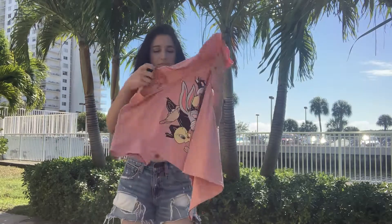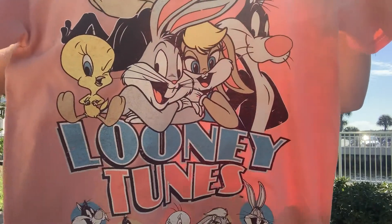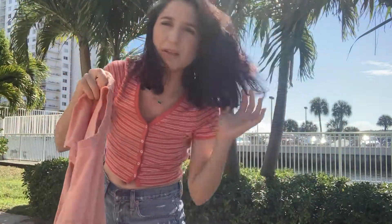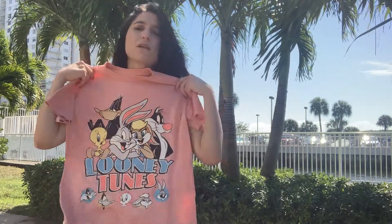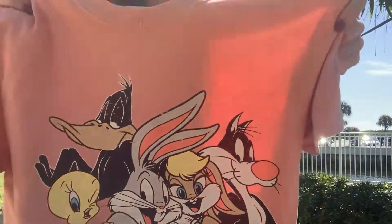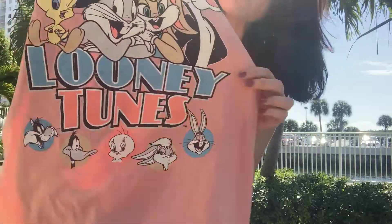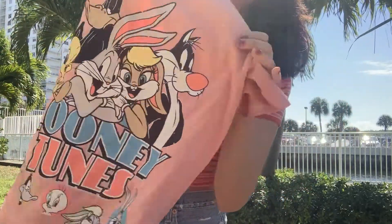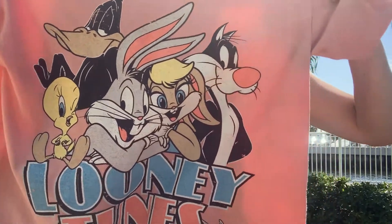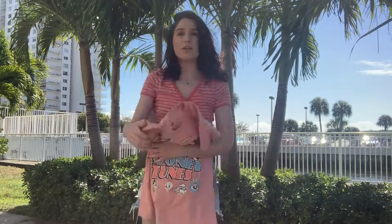I got this top — I love my graphic tees. It says Looney Tunes on it. I don't really watch a lot of Looney Tunes — I mean, when I was younger I did — but I just thought the wash of it was really nice. It's this nice peachy color, and the print is sharp but it's got a little bit of a washed effect to it. It has the whole Looney Tunes posse on it and I just think it's super cute.